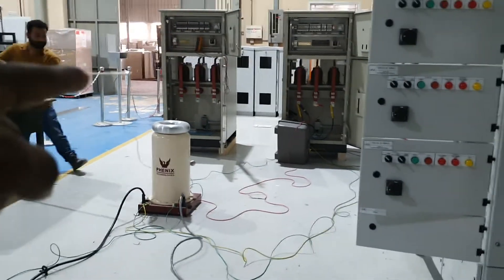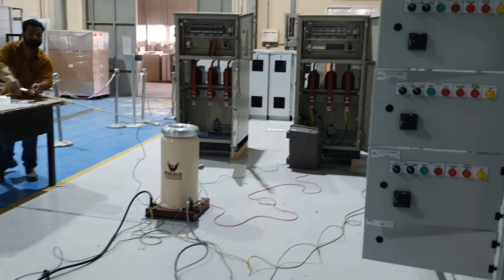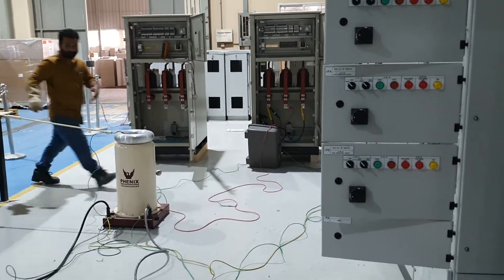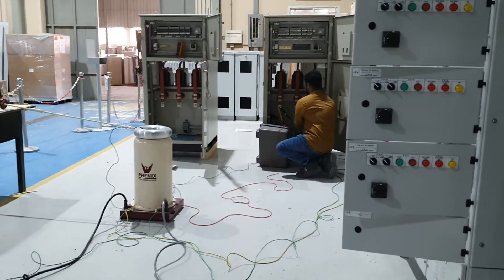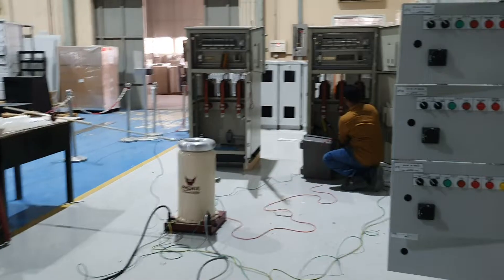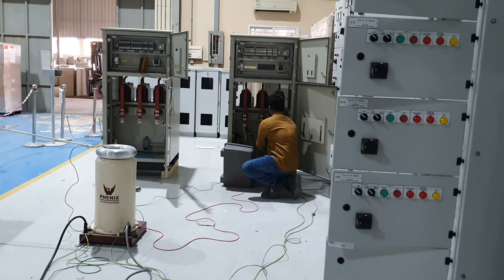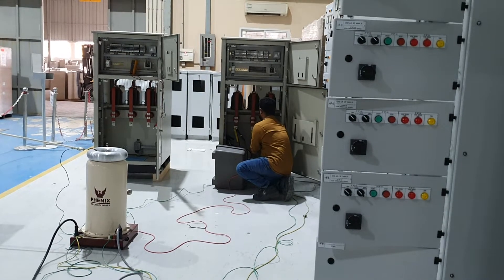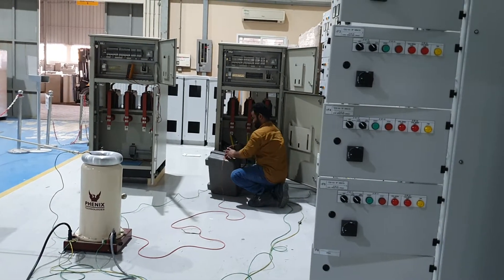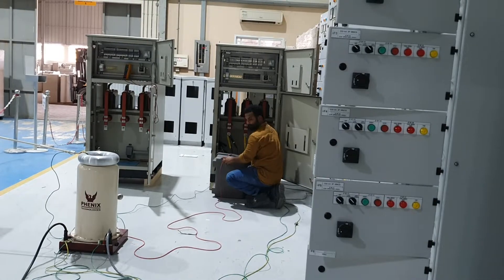Keep it there on top. Change the cable. Now he is changing the cable — blue to here. Like we done the yellow phase, now we are going to do the blue phase.